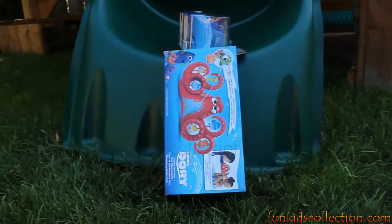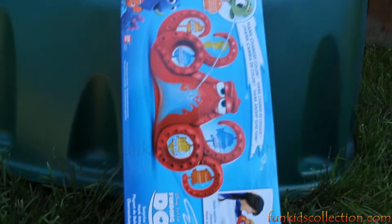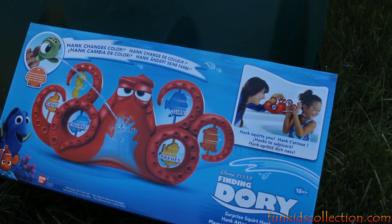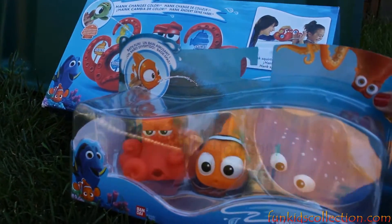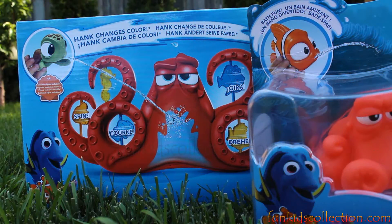Hello my little friends! Fun Kids Collection is here with another video, and today we're gonna open Color Changing Hank and also Bath Fun, both from Finding Dory. Let's open these boxes and see what else is inside.